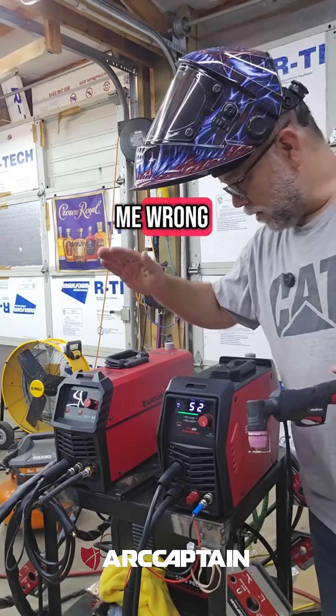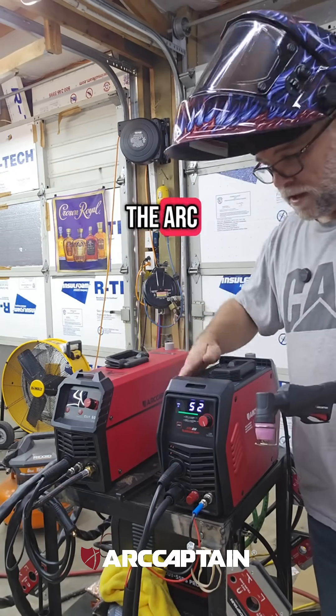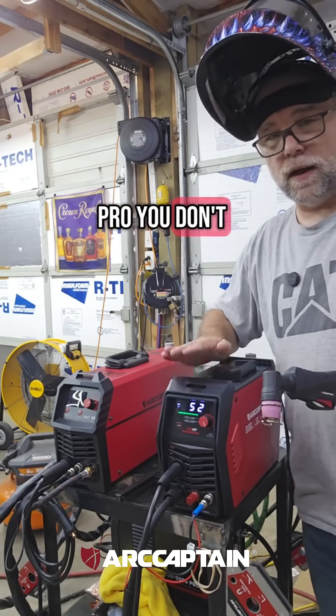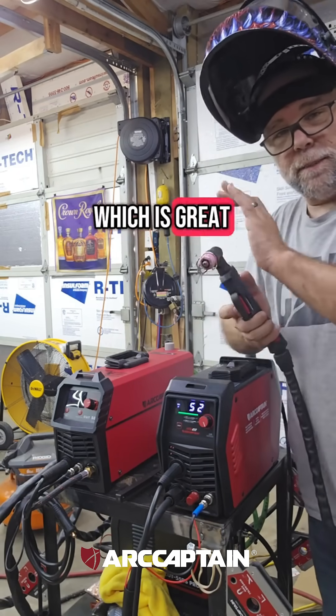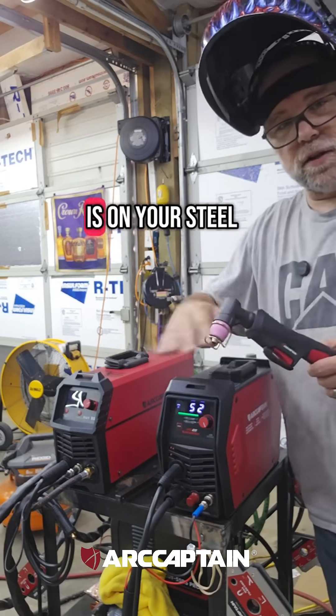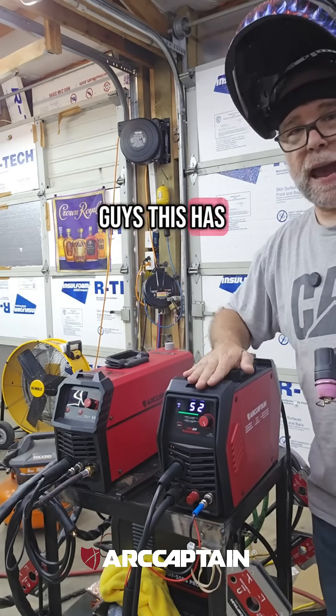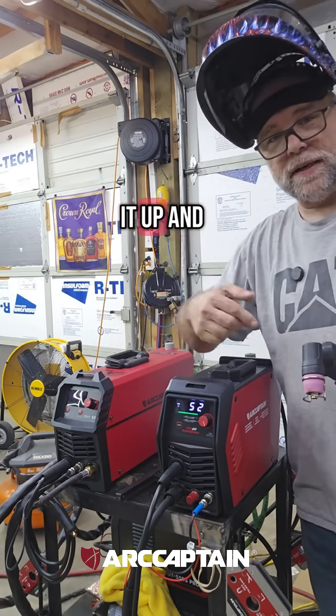The Cut 50 is great, but you do have to touch the steel to start the arc. With the Cut 55 Pro you don't have to touch the steel, which is great because it will burn off any rust, paint, or anything on your steel — you can burn right through that before you even get to it. It also has app control, so you can turn it up and down with your phone.